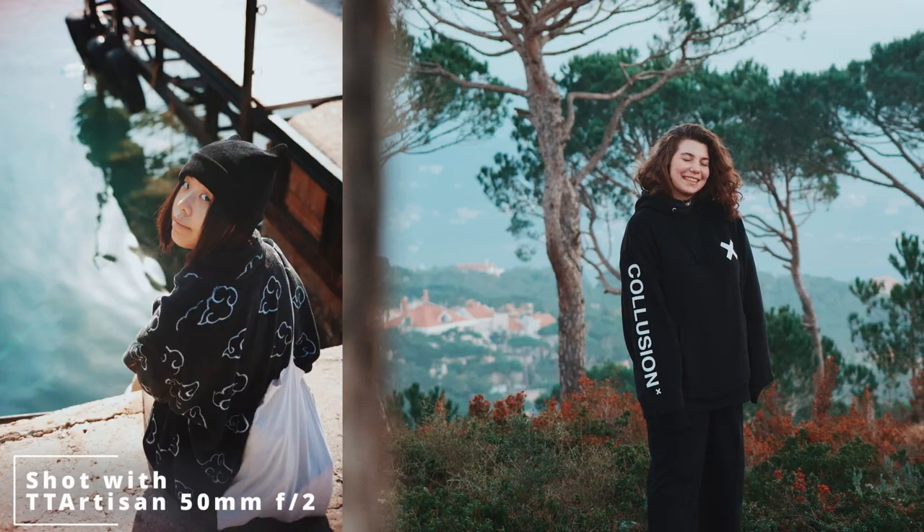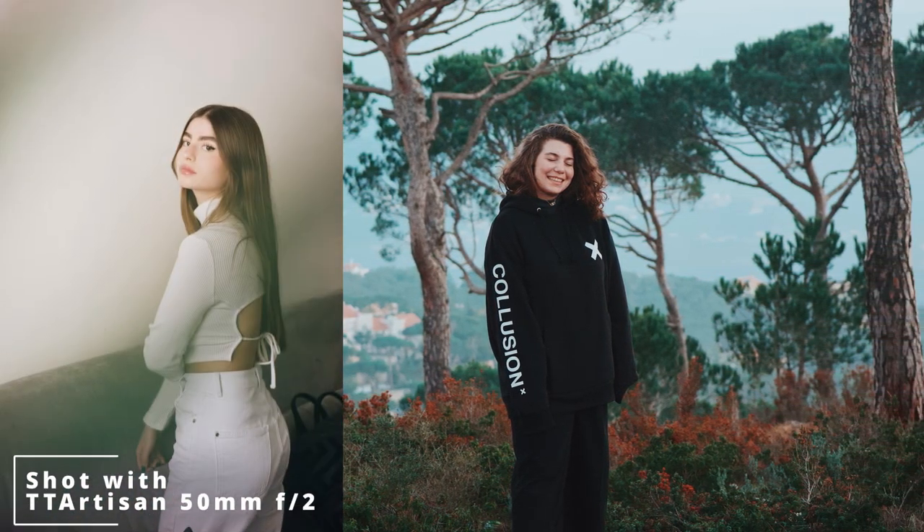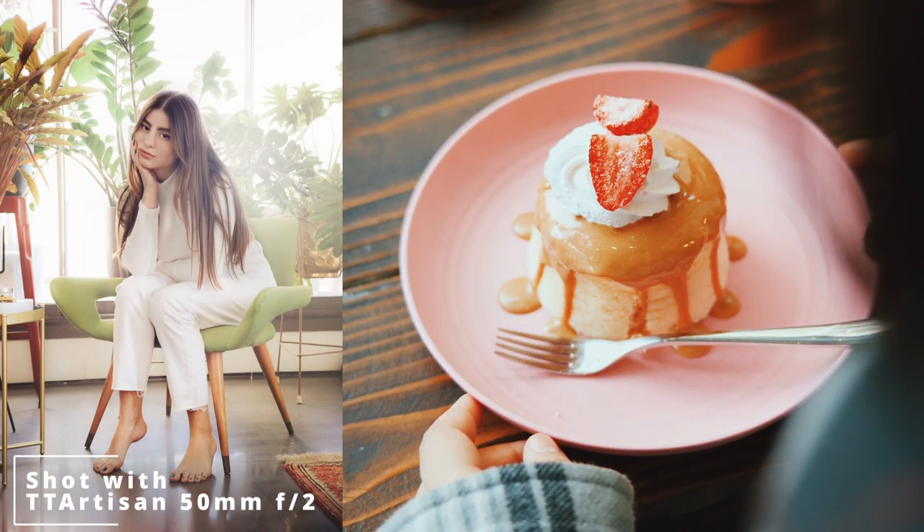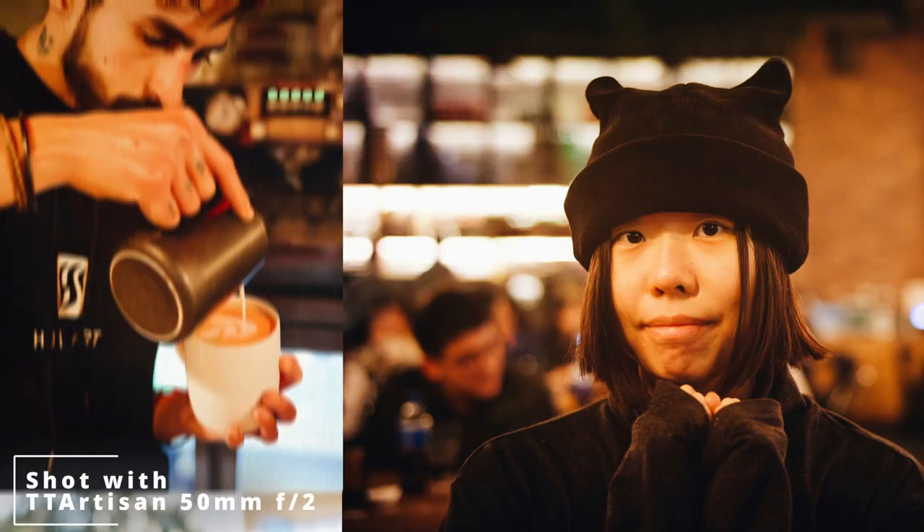But as cool as it looks, does it take good photos? In short, hell yeah. In long, well, that's a discussion. This lens is very good. It's sharp — it has this very sharp look, but not the overly clean, overly sharp look that you associate with modern cameras. So it has a lot of personality in its shots. And I took photos like these with it. Anything I point this lens at looks good. I really think this lens takes good photos.